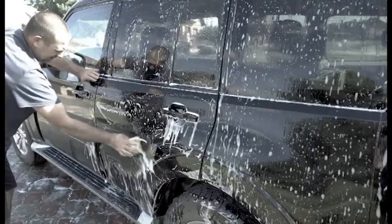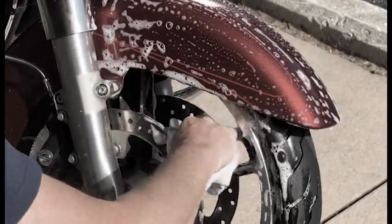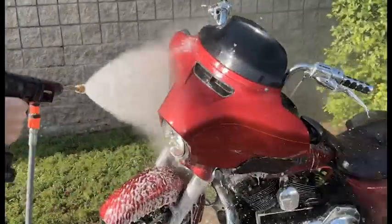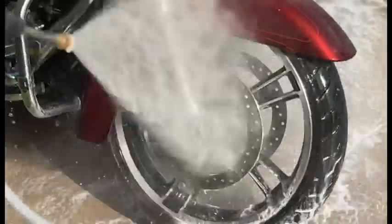No scrubbing, hoses, or hard work. It would take you hours to clean your car, motorbike, or mountain bike with a soapy bucket and a rag. But with the high-pressure cleaner, you can clean even the dirtiest nooks and crannies fast and easy.